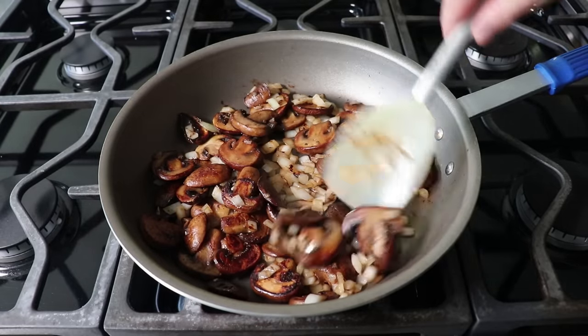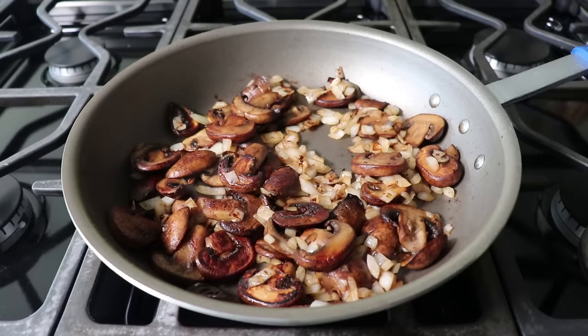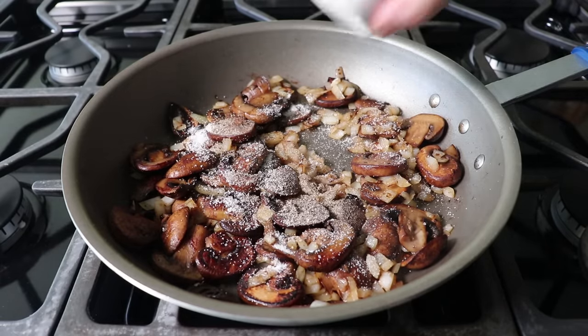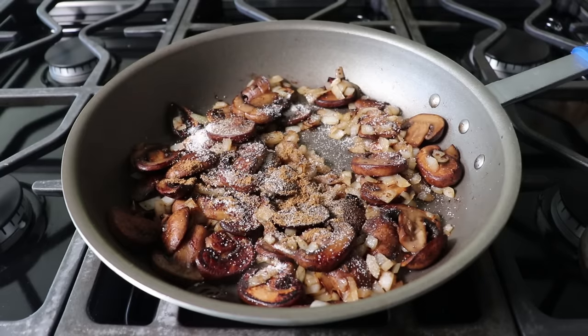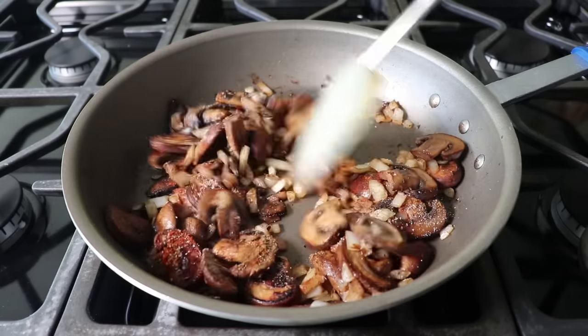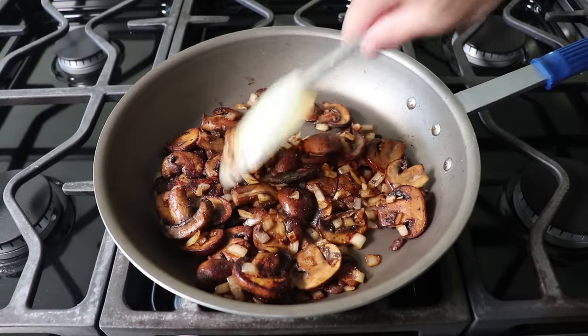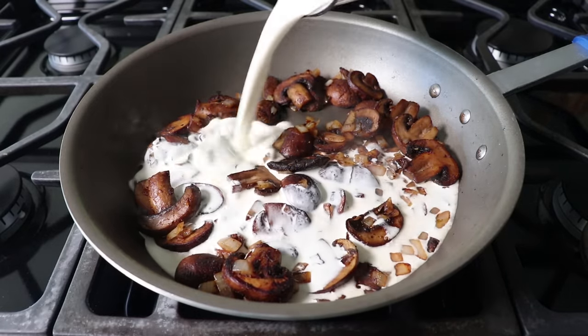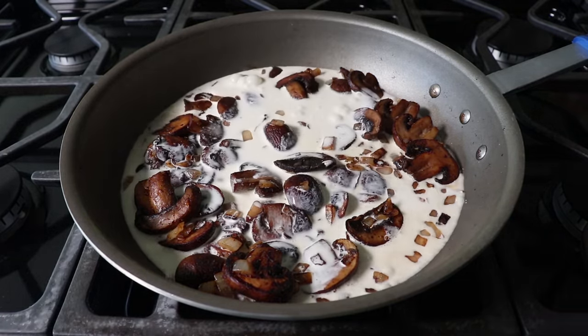At which point we'll stop and add our seasonings, which will include even more salt, some freshly ground black pepper, a little bit of ground cumin, a little touch of smoked paprika, and then last but never least, a few shakes of cayenne. We'll give it a stir and cook that for about 30 seconds just to sort of wake up those spices. And once that's been accomplished, we can go ahead and pour in our heavy cream and carefully stir that in so as not to splash it all over our stove.